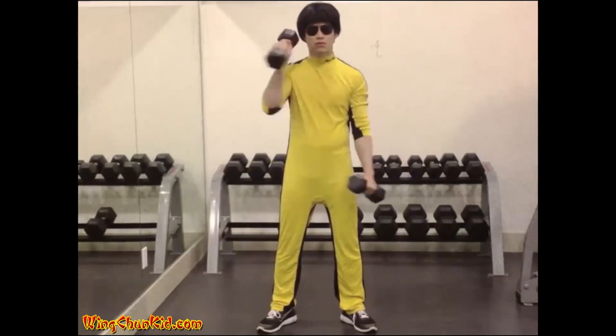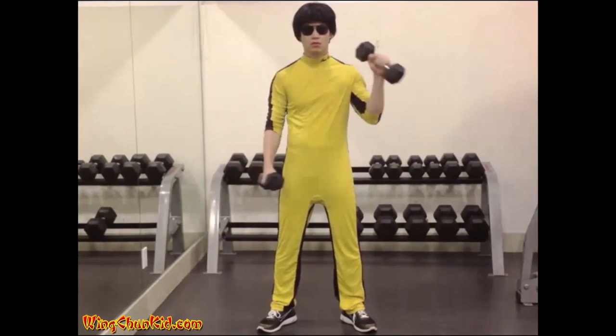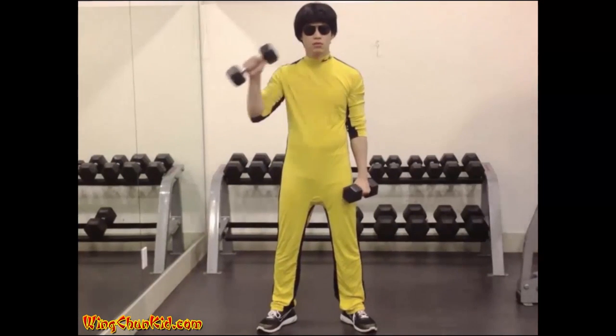16-24 reps. Try to keep the upper arm still. Perform smoothly.